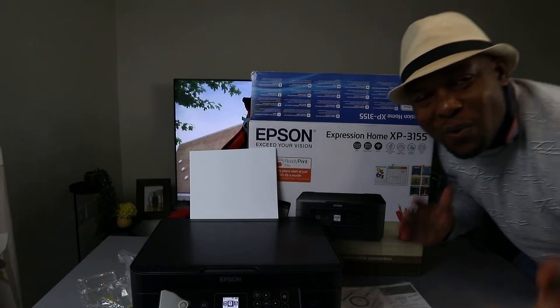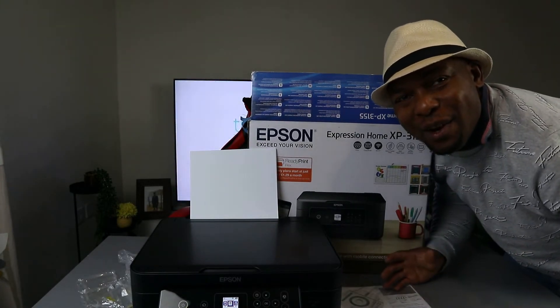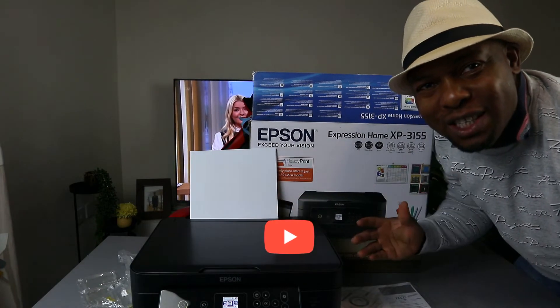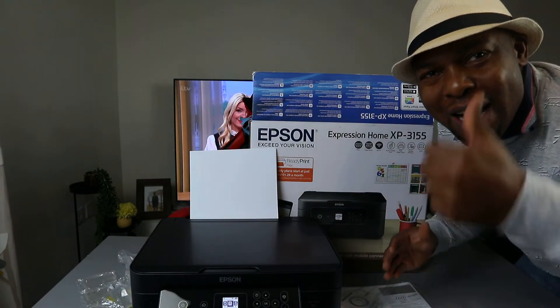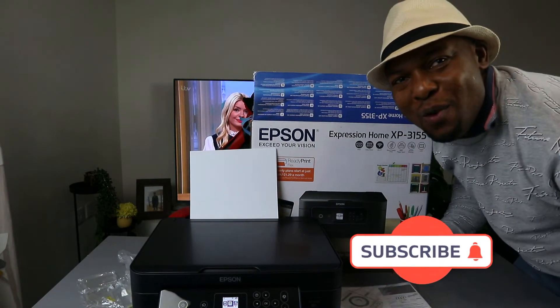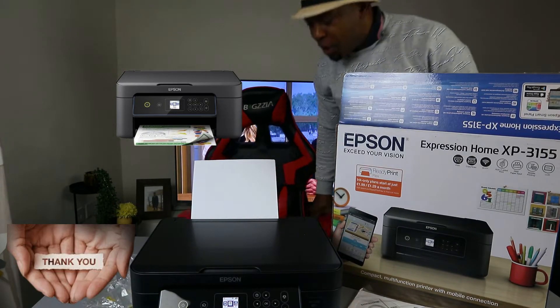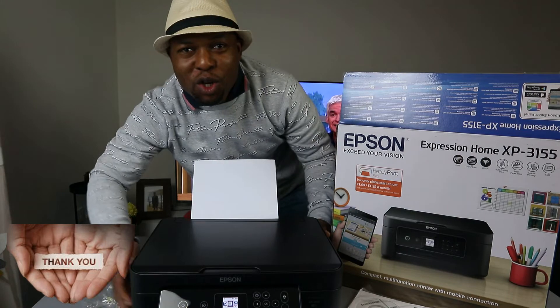Hey guys, what's good? How are you doing? I hope you are doing well. Welcome to Vinel TV. If you are new to this channel, please consider subscribing — I will appreciate it. Thank you very much indeed for stopping by and thank you very much indeed for clicking.